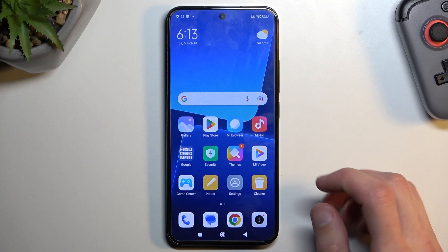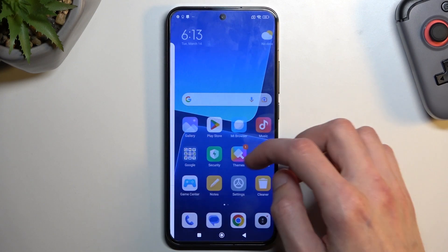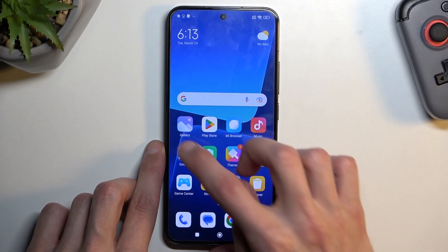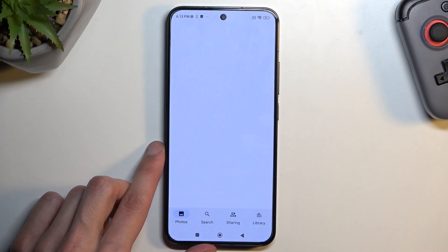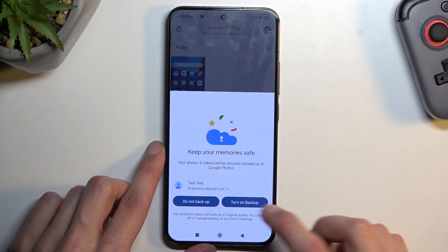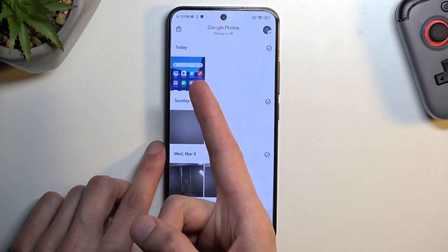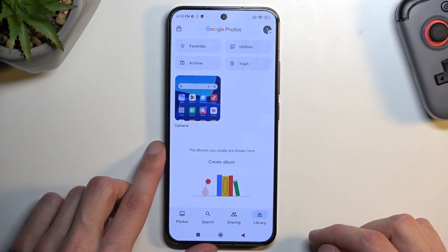Once the image preview is gone from the corner, you can find the screenshot in your Photos application. It will be visible right at the top if it's new, but you can also find it in the library.